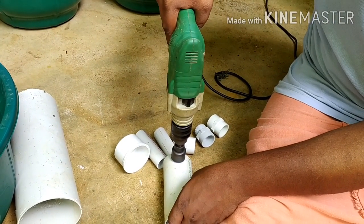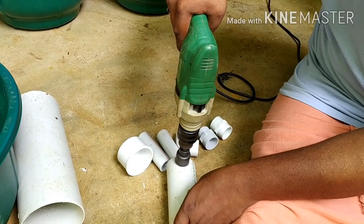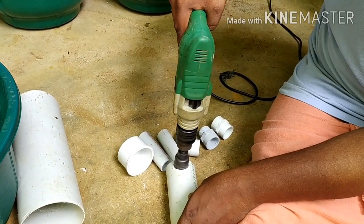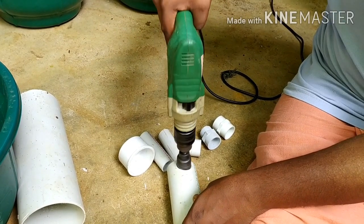This pipe is 3-inch. This is a small pipe that can be used and found in the market. This pipe has a small hole.